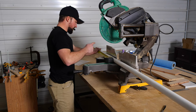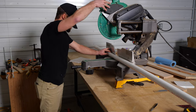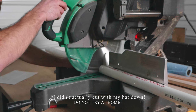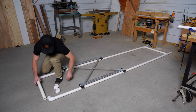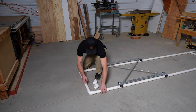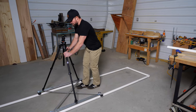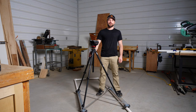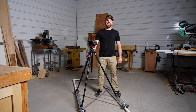Remember to always wear eye protection. And now assemble. That, my friends, is a camera dolly. Thank you so much for watching this. If you enjoyed the video, make sure to like and subscribe. And here's some sample footage.